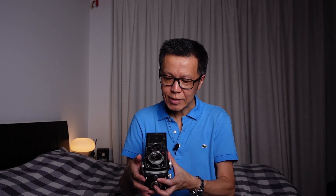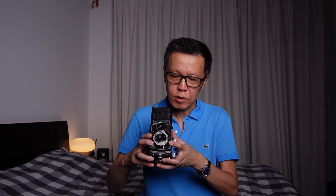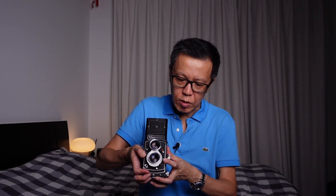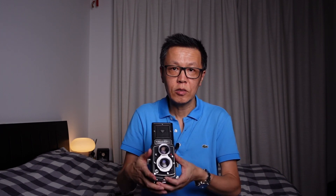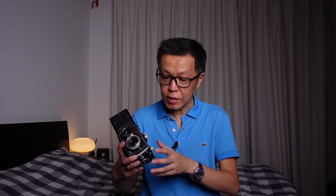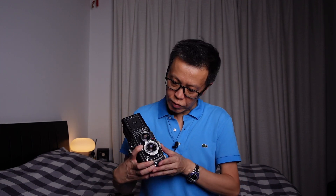One slightly less convenient thing on the Rolleicord is setting the aperture and shutter speed — these are levers around the taking lens. You have to push in one lever to adjust them independently; if you let go, moving any of these levers will move both aperture and shutter speed together, locking them in a fixed exposure setting. The reading is also not as convenient because you can't see it from the top — you have to look at the side — which is slightly less convenient than the Rolleiflex.